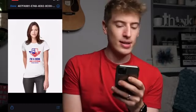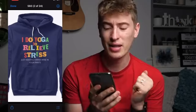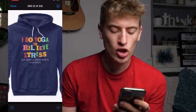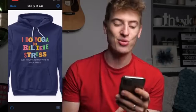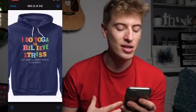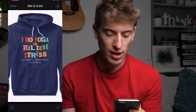Moving on to the next design: "I do yoga to relieve stress. Just kidding. I drink wine in yoga pants." I love the saying — it's brilliant. I can imagine people I know actually wearing this. I love the "I do yoga to relieve stress" bit. The colors, the cut-out newspaper clipping font — absolutely brilliant. I love it.